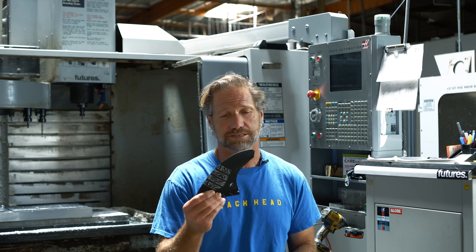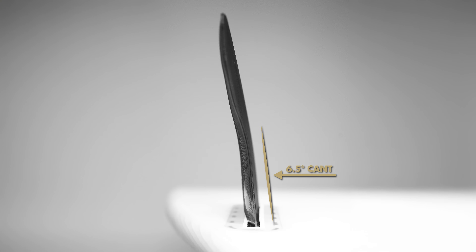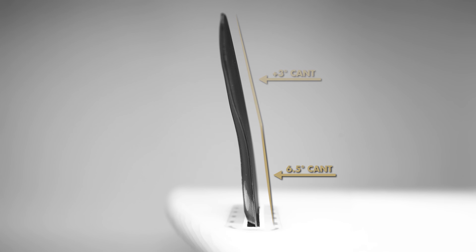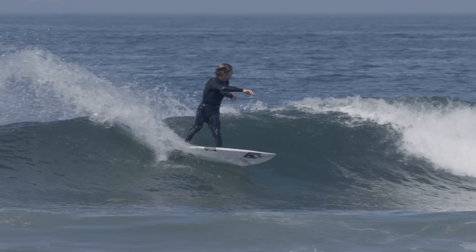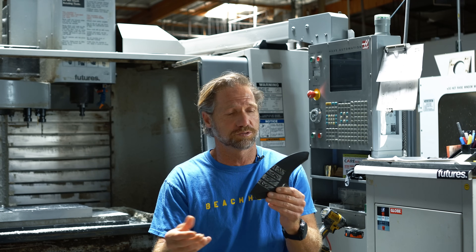The next design element is in the side fin — it actually has two cants within the fin. There's six and six-and-a-half degrees, which is the standard cant you'll have on most thruster fins. When it comes out of the board at six-and-a-half degrees, about midway through the fin we have a break where we cant another three degrees. That's where the "three" comes from in the Vector 3-2. This enhances the rollover from rail to rail and sets up a nice platform for the "two" in the 3-2.